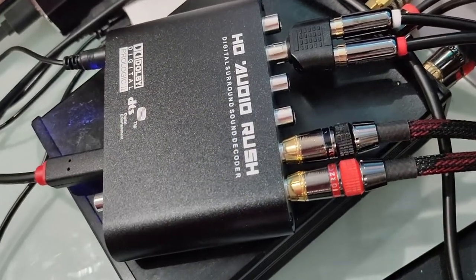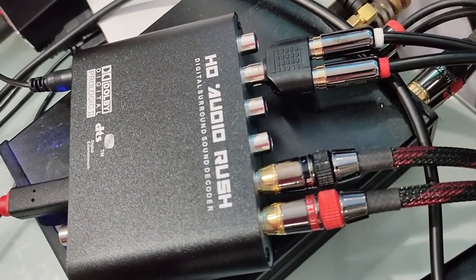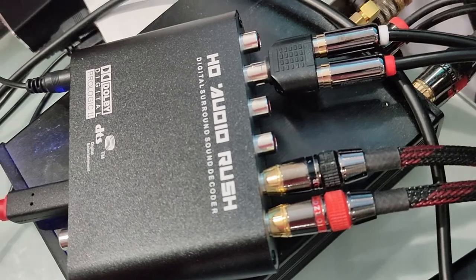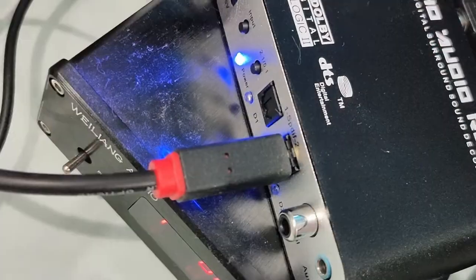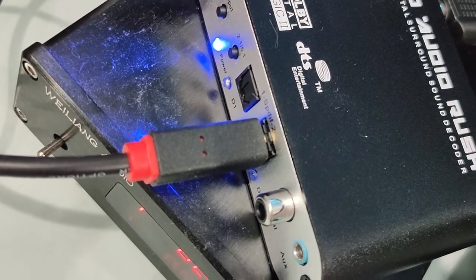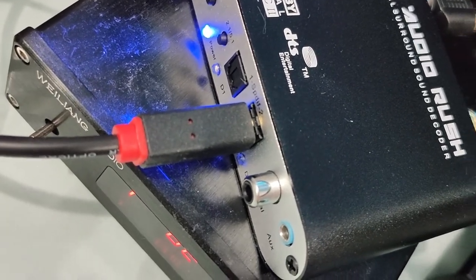It's a very simple device. At the rear, you've got the front left, front right, the two rear channels, a center channel, and a subwoofer. At the front, you've got two optical inputs, one coaxial input, and one auxiliary output.